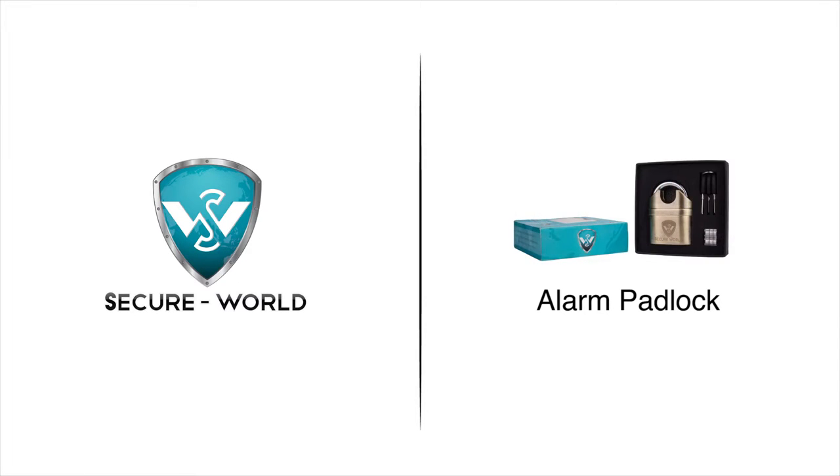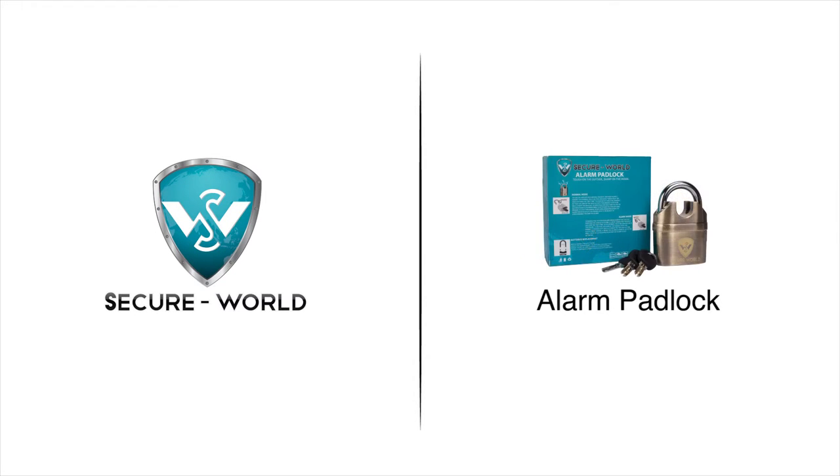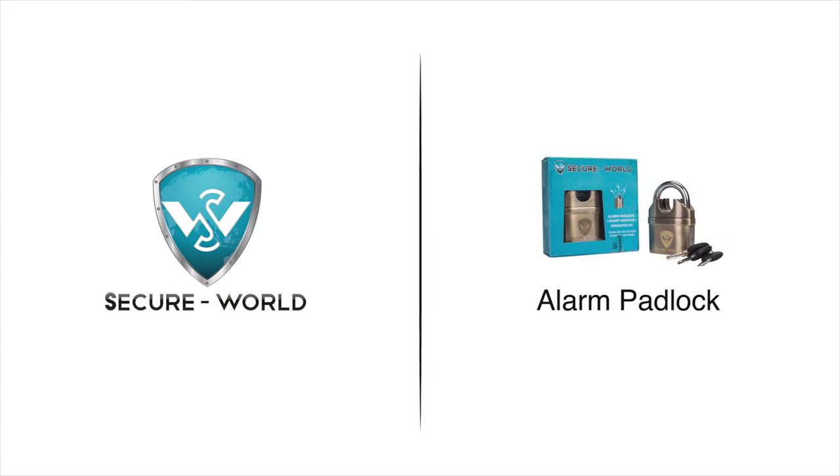The alarm padlock can be used to secure shutters, gates, door locks, chains, two-wheelers, etc.